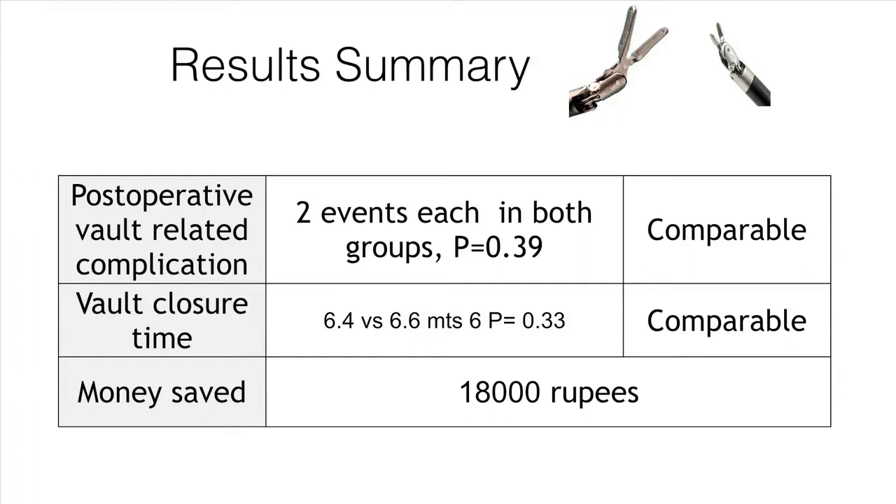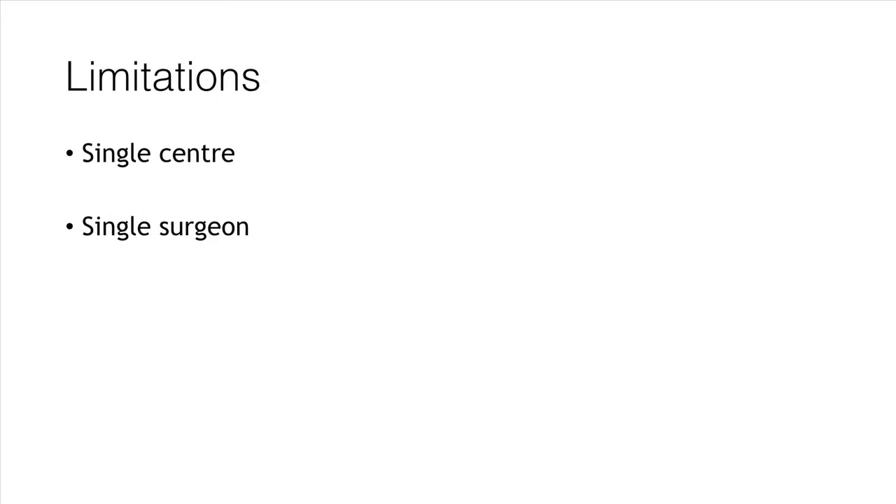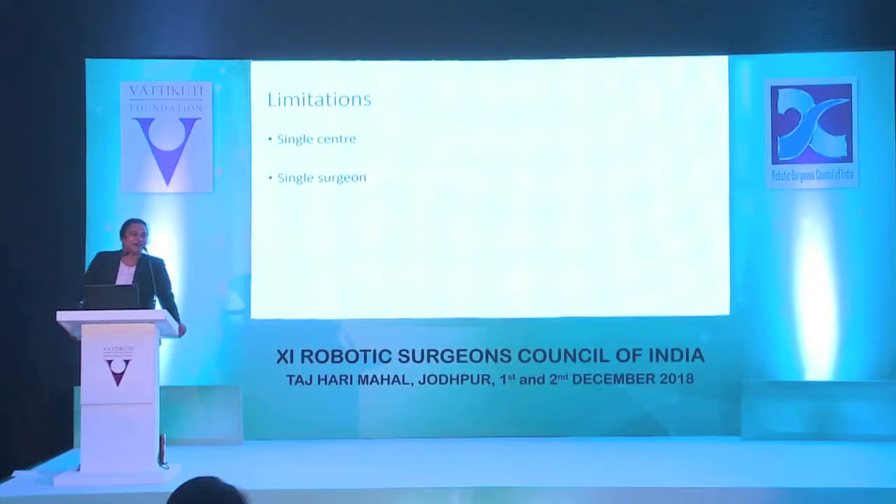Cuff-related complications and cuff closure time are similar between the groups, and you are saving one instrument — 18,000 rupees per instrument for the Xi system — with no additional cost. However, I looked into the literature and nobody is doing this. I asked people in India and the U.S. — nobody is doing it. Initially I was afraid to talk about this openly, thinking whether company representatives would say this is not FDA-approved or not the recommended approach.